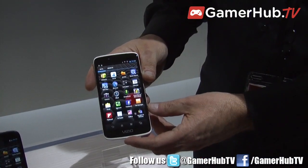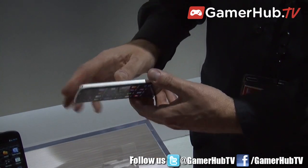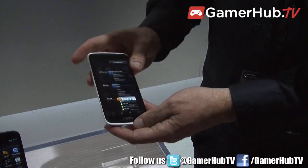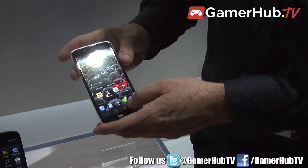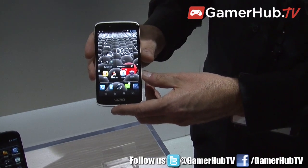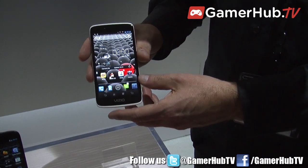This is a 4.7 inch Android smartphone. As you can see, it's a unibody construction where the ends pop off to get to the internals. This is actually a dual SIM product. It's launching along with its sister product, a 5 inch phone, launching in China in the first quarter of 2013.